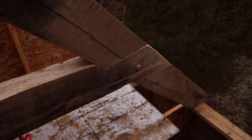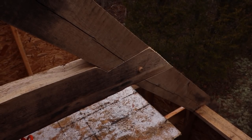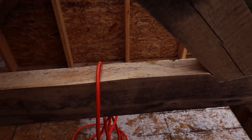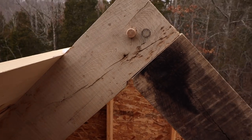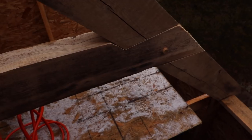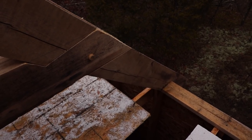Here's a look at the half-lap dovetail joint that basically serves to hold the roof together and prevent it from spreading apart. These are 4x8 ash rafters and rafter ties on 4-foot centers, held into the top plate with structural Gerk screws. Pretty soon I'll put some hurricane ties in there also.